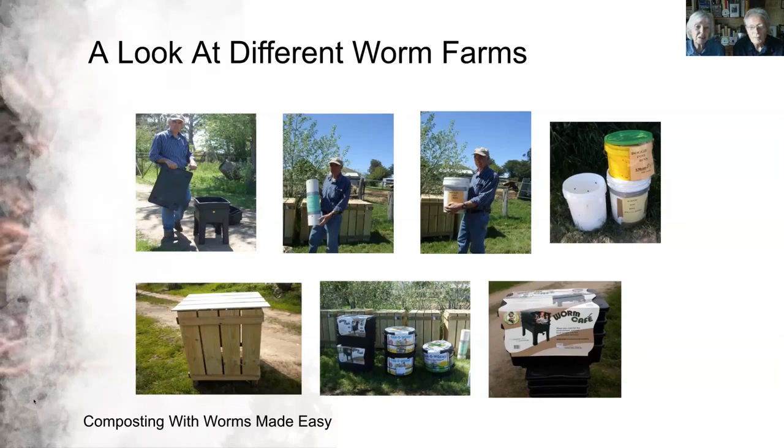Another type is a cylinder with holes drilled in the side that goes into the ground. You put worms at the bottom, drop food waste in, and it leaks out to the surrounding soil. There's also a bucket-with-lid called the dog poop bin — you dig a hole, put it in with worms at the bottom, drop dog droppings in, and put the lid on level with the ground. It's a great way to deal with dog droppings.